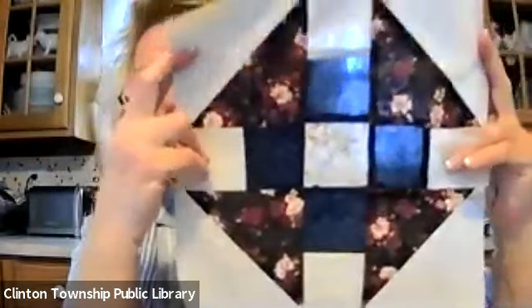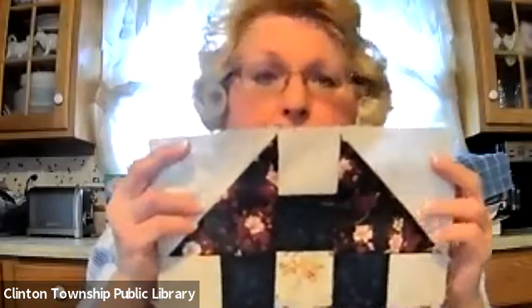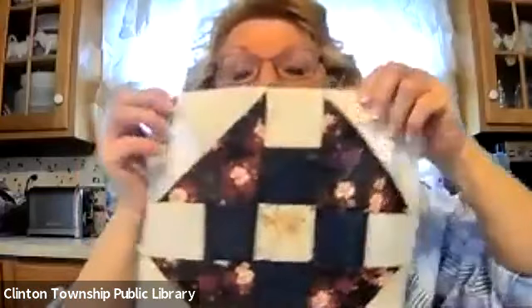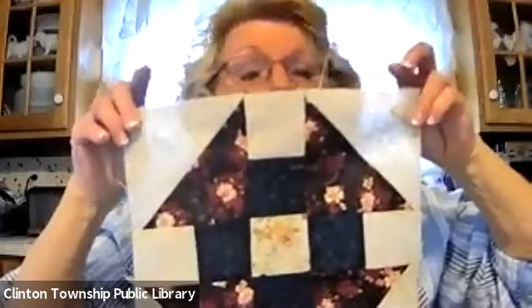Our first block that we did together was called the churn dash, and as you see in my light shining through, this is a combination of browns and rusts and blues and neutrals. I am making a king size quilt, so I need three blocks of each design. This block ends up 10 and a half by 10 and a half inch square. My goal is to have 36 twelve-and-a-half inch squares before they're sewn together, so at some point I'm going to add a border all the way around.